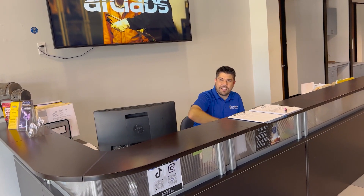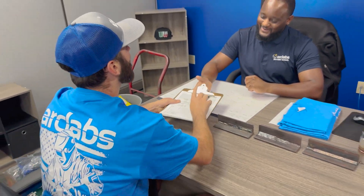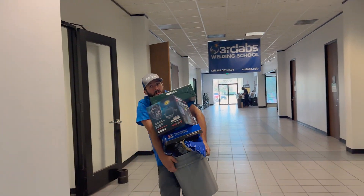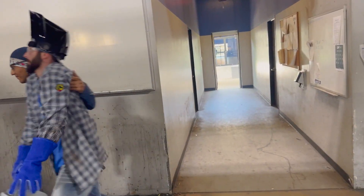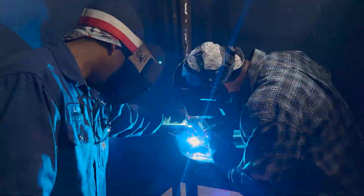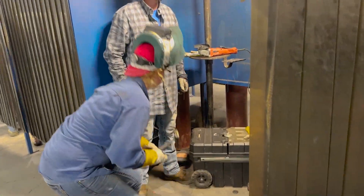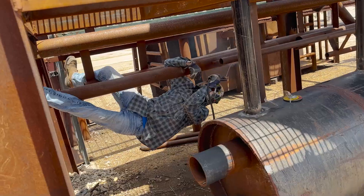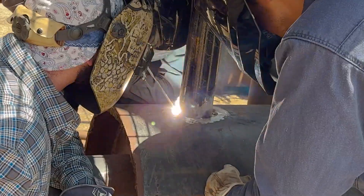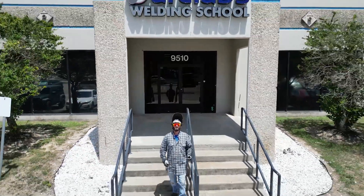Arc Labs accepts FAFSA, VA benefits, and scholarships, and with one stroke of a pen you can get started in your welding career right away. Arc Labs will provide you with everything you need on your first day in the welding lab. Great instructors will get you started with one-on-one training from beginner to intermediate levels, and they'll be there with words of encouragement when things get tough. In no time you'll be welding in real-world scenario simulators and working as a team. Don't wait — join the Arc Labs team today.